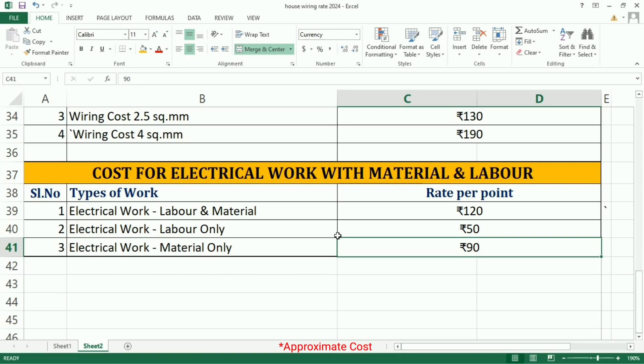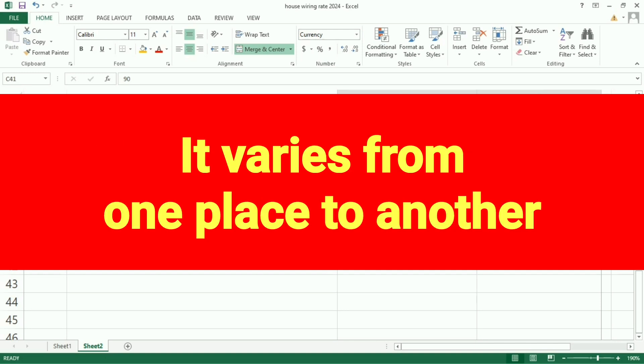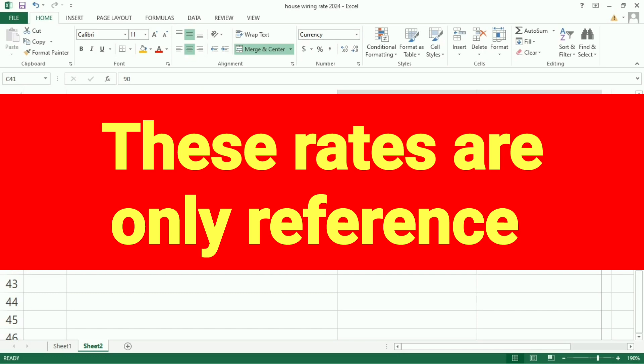A rough estimate of electrical work is Rs. 100 to Rs. 250 per square feet. The cost of electrical work can vary based on location and type of materials used. The cost of wiring can greatly change the material cost of electrical work.